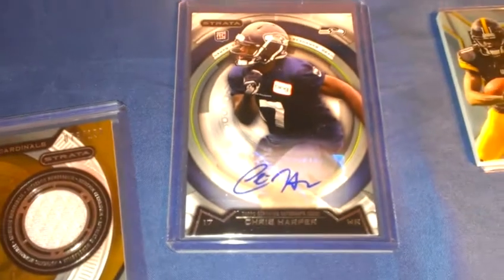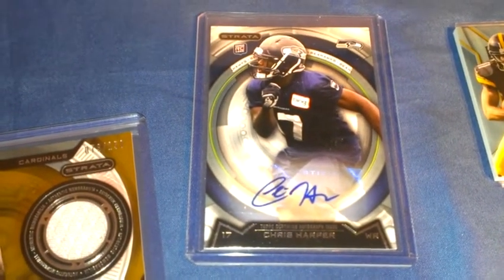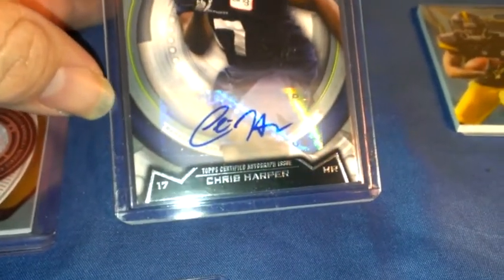The auto hit was a Chris Harper rookie auto on a sticker. It actually looks like the sticker is a little bit crooked on the card — kind of weird.